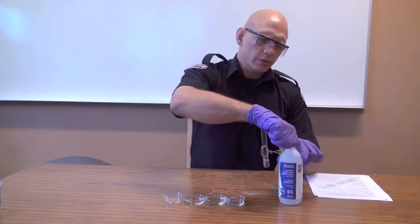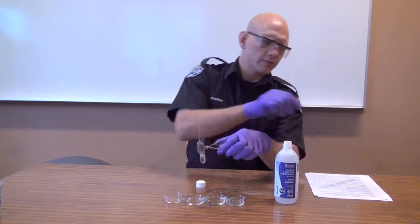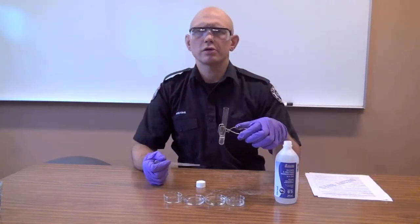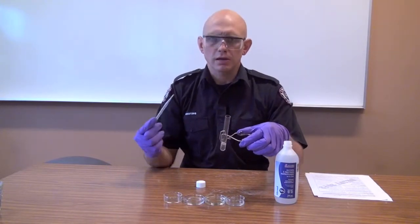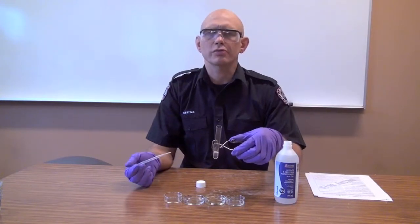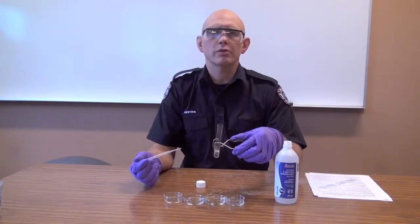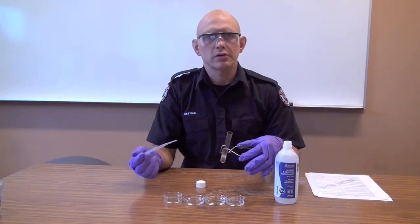I'm going to show you how to do it. You put about an inch of water in a test tube. You're wearing your proper PPE — at a minimum, you're going to be wearing glasses and gloves. I know what this chemical is; it's rubbing alcohol, so I don't need to wear a respirator. You may well need to wear a respirator, SCBA, some kind of suit — that's determined by the call.